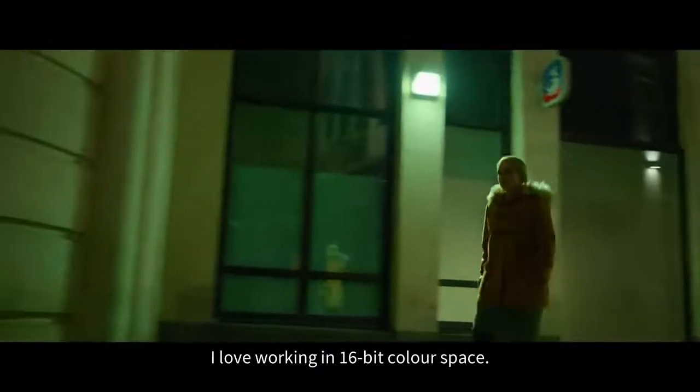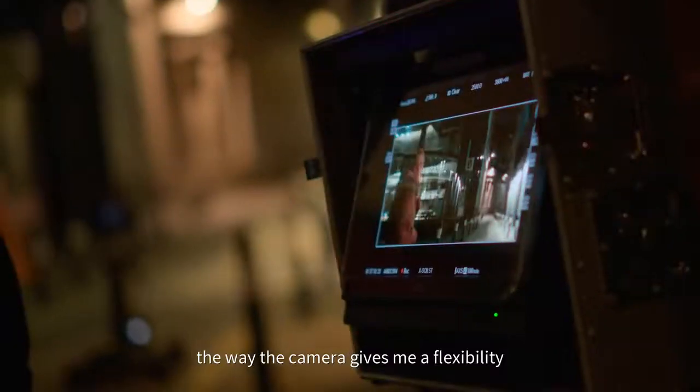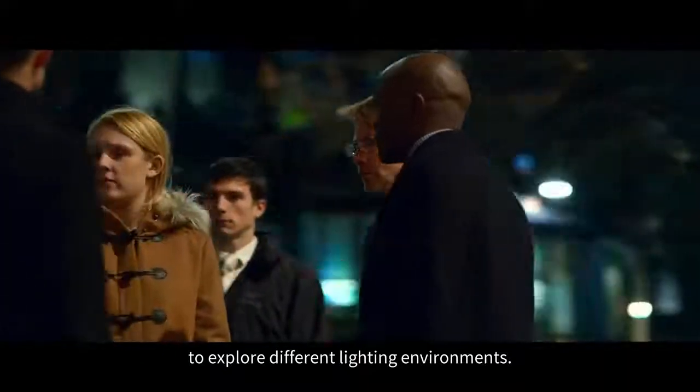I love the Venice camera. I love working in 16-bit colour space. I love the latitude of the camera, the way the camera gives me a flexibility to explore different lighting environments.